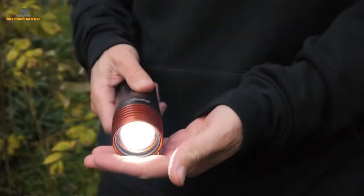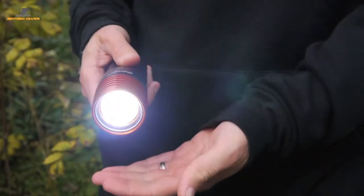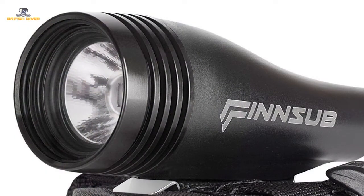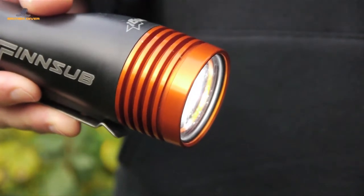Tap the torch twice more and it now emits 1,100 lumens for a maximum time of 2 hours. Two versions are available: either a 5-degree spot beam with a black head, or a wide beam like this one offering 10 degrees of arc, which has a fetching orange head.